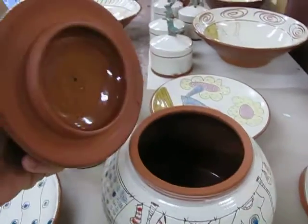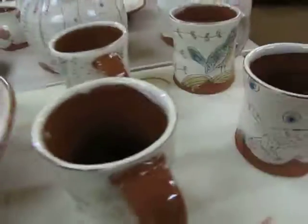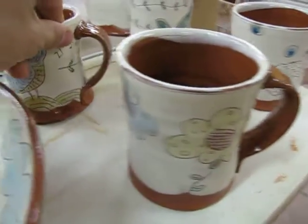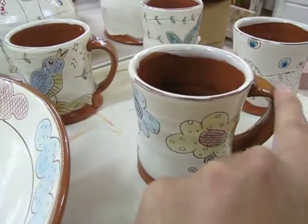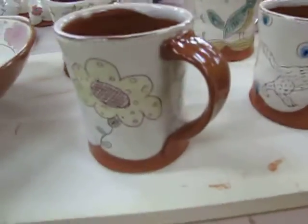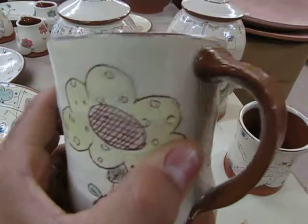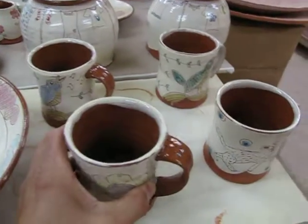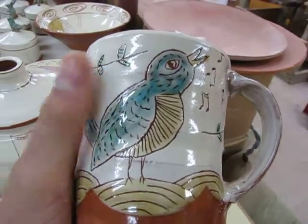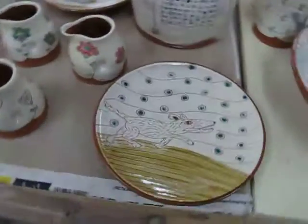And a few cups — these have the bare clay handle, which I like; that contrast. Haven't done this before so I really like that. Alright, well that's about it for now, check in later to see what's happening.